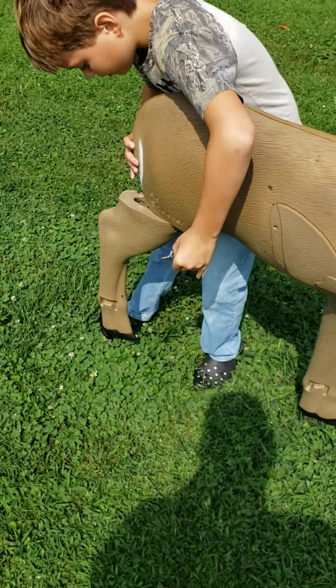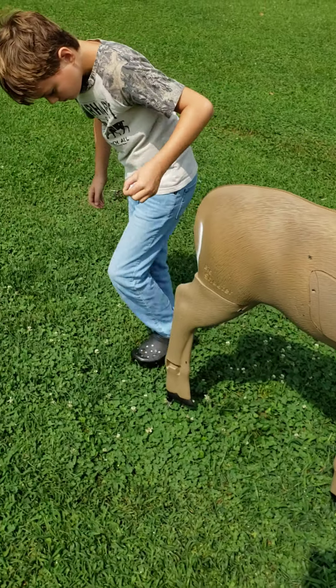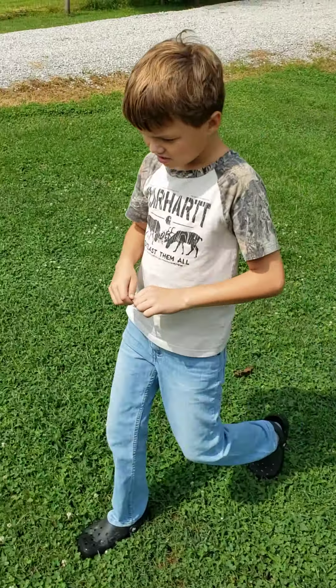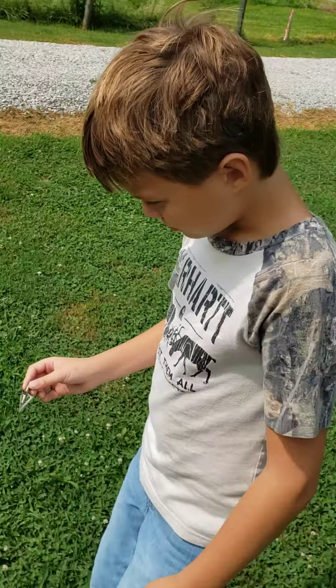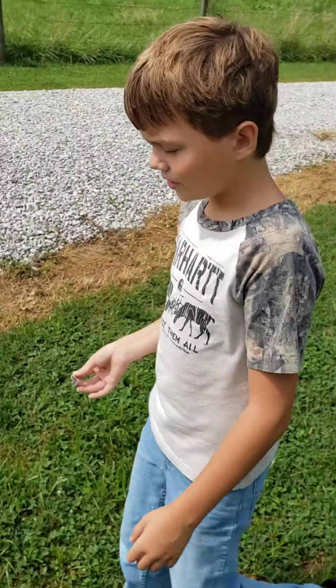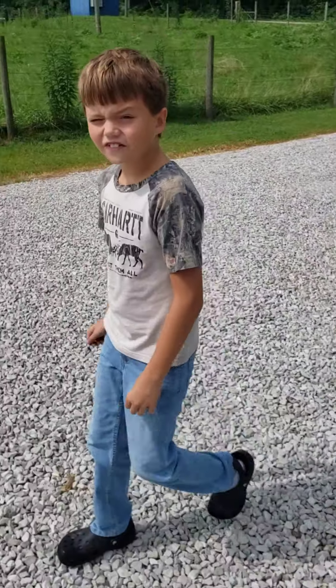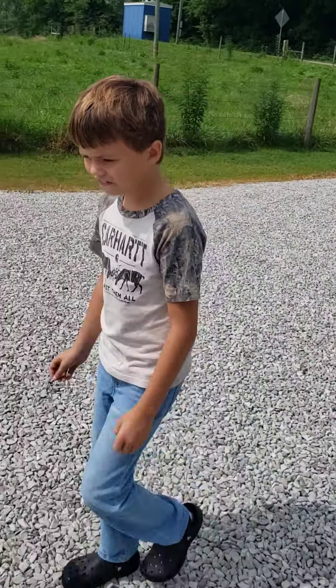Oh, my leg's coming off. I'm gonna shoot one more time, make sure it's consistently doing that, and after that we're good — we're ready for deer season.